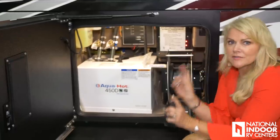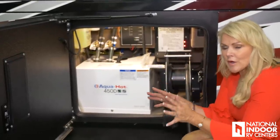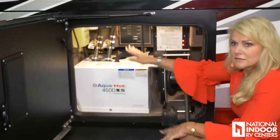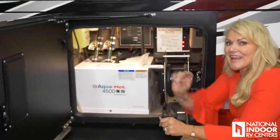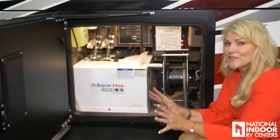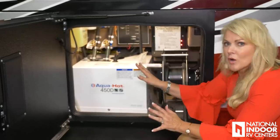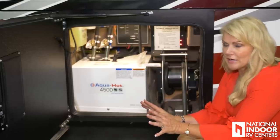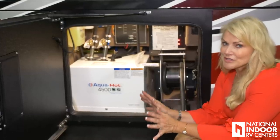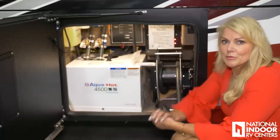You have two kinds of heat: electric heat, which gives you about 3,000 BTUs, and diesel heat, which gives you more than 50,000 BTUs. Think about how you're going to be using the water in your coach. If you're just washing a few dishes, you're probably good with electric heat. If you're going to be taking a long hot shower, go ahead and fire up your diesel burner.